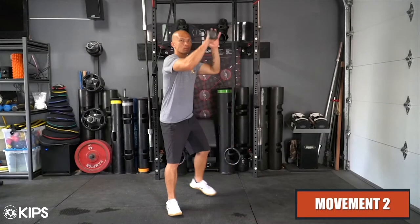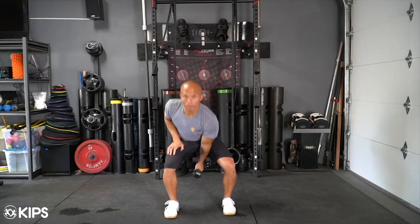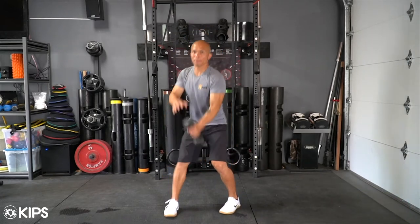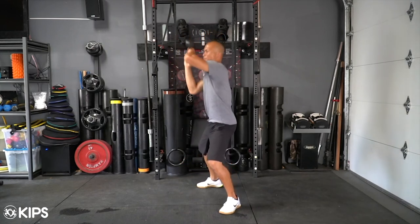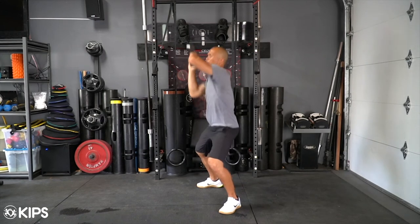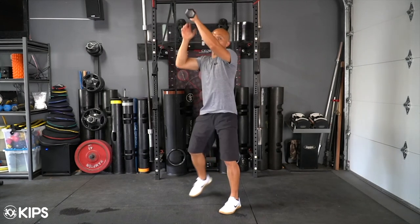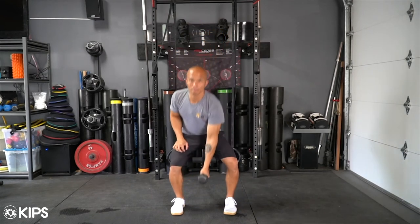Movement 2 is a hip swing to drop step catch. First, use Movement 1 to swing the dumbbell up, and as it comes over your head, step back transversely to open up your hips. Catching the dumbbell with the opposite hand, drop into a squat to absorb the momentum of the swinging dumbbell. Once end range of motion is met, push the dumbbell back into its return swing. You can practice both sides by switching hands on the hip swing.